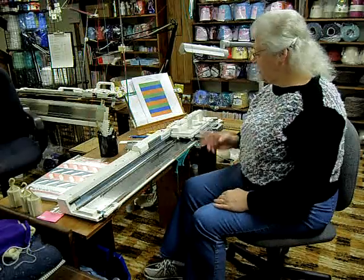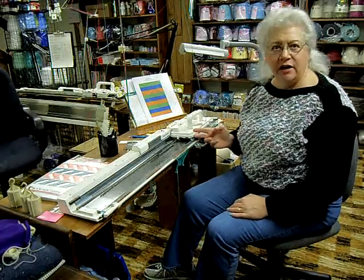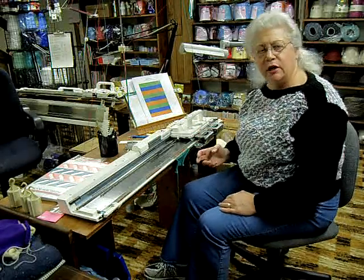I'm now going to introduce you to the punch card machines. The first one I'm sitting at is the SK-280. This is the standard gauge machine, meaning the needle spacing is 4.5 millimeters.